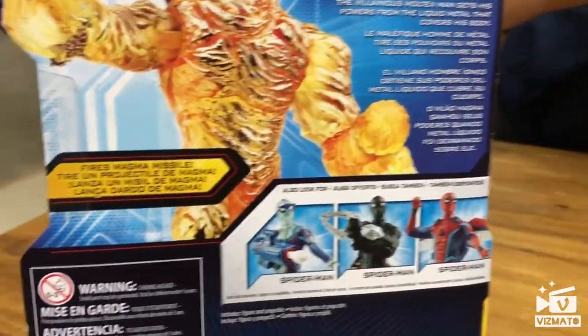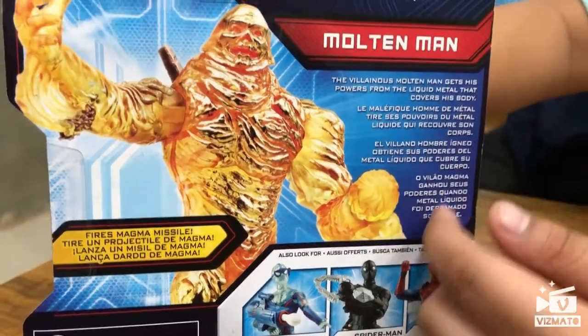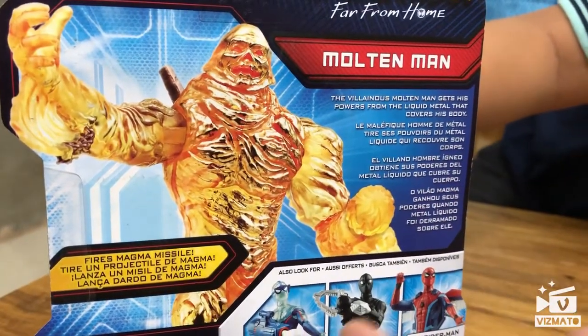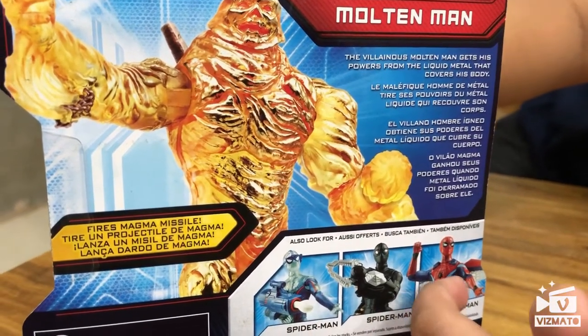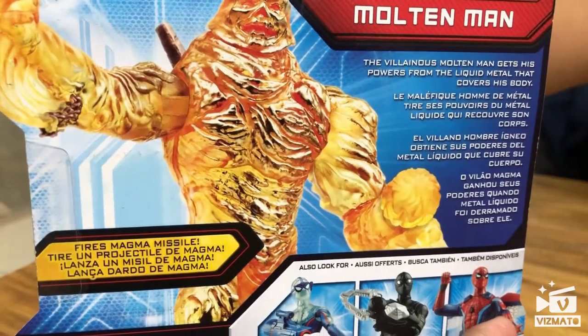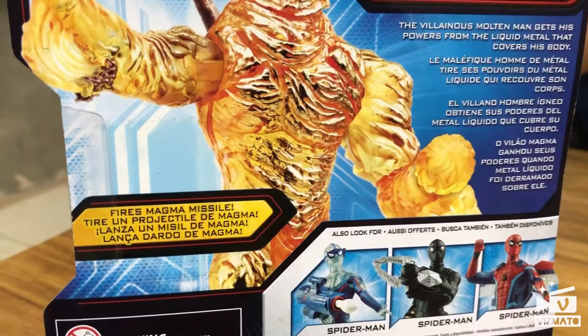If you're from like another country, they have other languages on the box. Please comment down below, tell me which Spider-Man is this one, this one, and this one. I'm very confused about these Spider-Mans because it says their names are still Spider-Man — but which type?